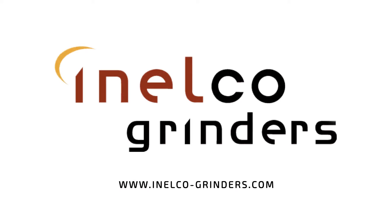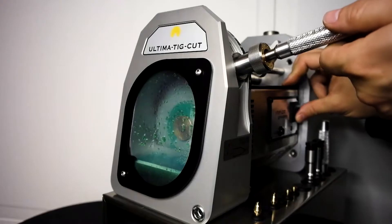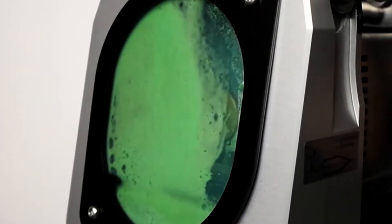Hi, I'm Alex from Inelco Grinders. Today I would like to talk to you about the wet grinding process of your tungsten electrodes and its advantages compared to a dry grinding process.